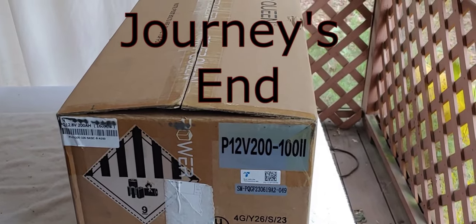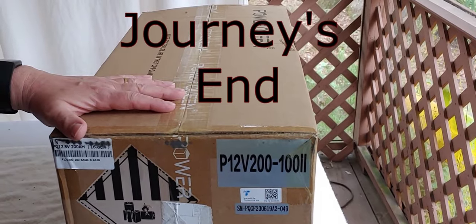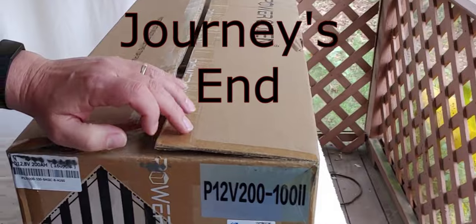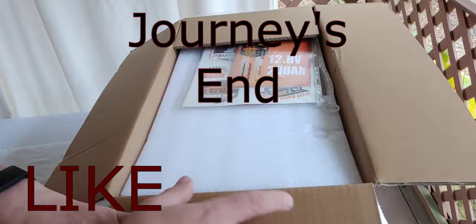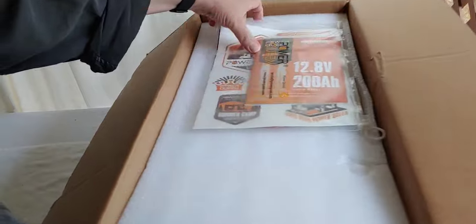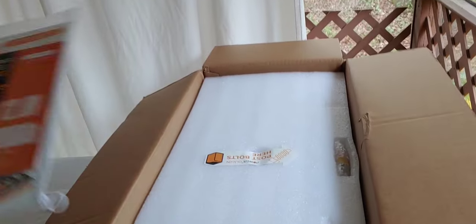Hello all, Shoestring here. It's finally happened. My last component of my 10,000 watt solar system I wanted to create has arrived and we're about to unbox it. It is a Power Queen 12 volt 200 amp hour solar battery lithium.